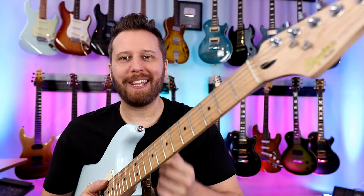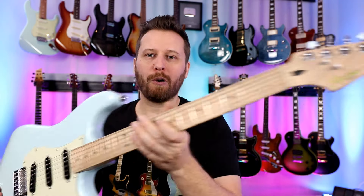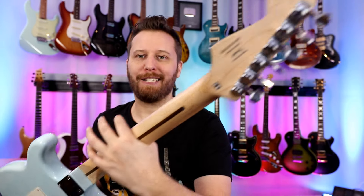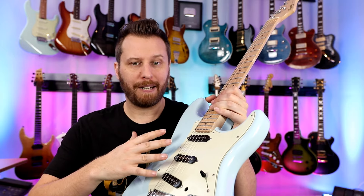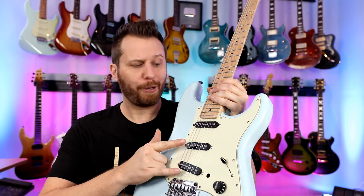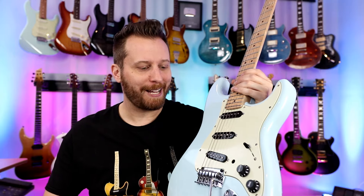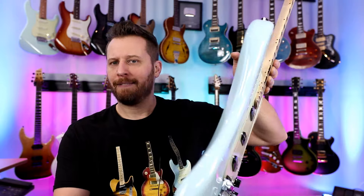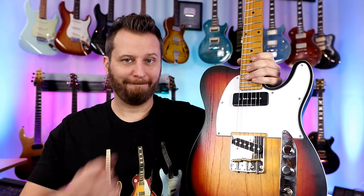Next up is another blue beauty — the Daphne blue gold logo Squier Deluxe, modified by the guys from 920D, with locking tuners. I had Lambertone pickups in here which sound amazing. Last week I modified it with these bipolar pickups — really, really interesting pickups. Babicz saddles on it. Can't go wrong with the Squier.